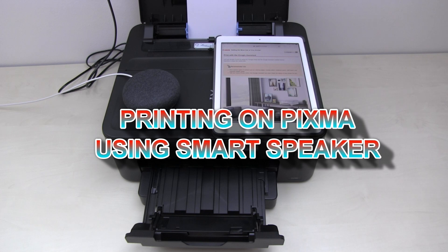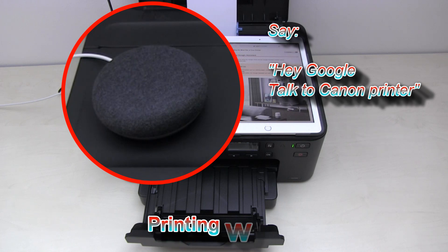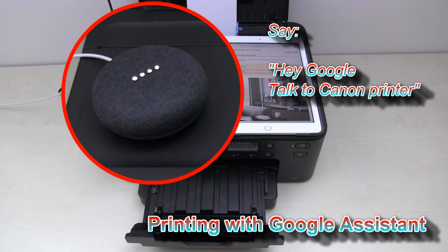And now let's do some printing, just by talking to Google. Hey Google, talk to Canon Printer. Welcome to Canon Printer. How are you doing? What would you like me to print today?